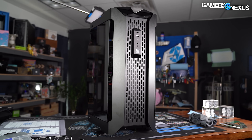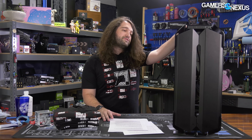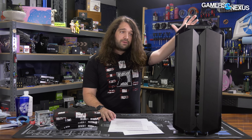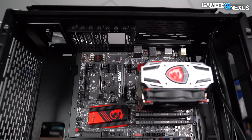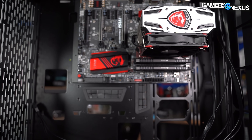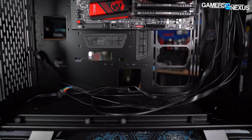Lian Li doesn't get to dilute the tooling cost across tens of thousands of cases like you might with a higher volume product. The few people potentially buying these will be eating the cost of tooling as well — sort of amortizing it against the cost of development. Let's go through the build notes and talk about thermals and noise.